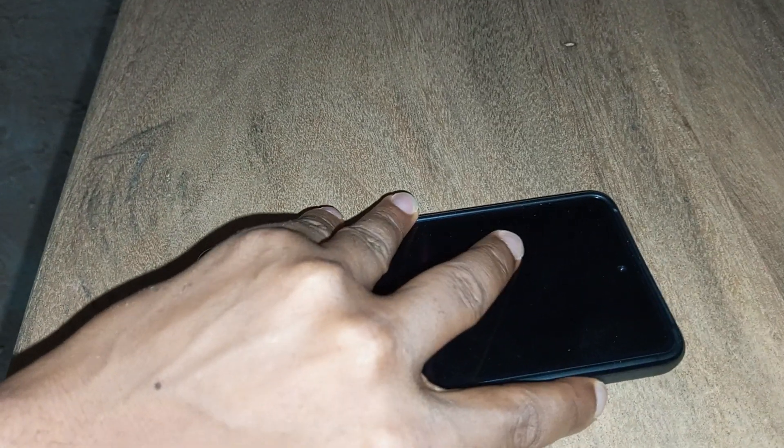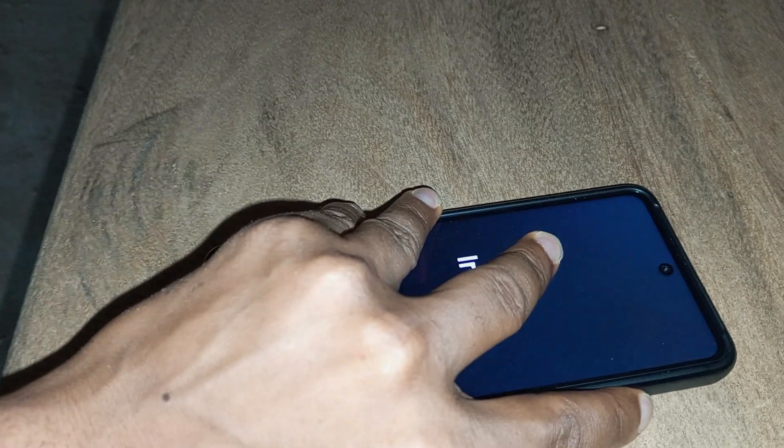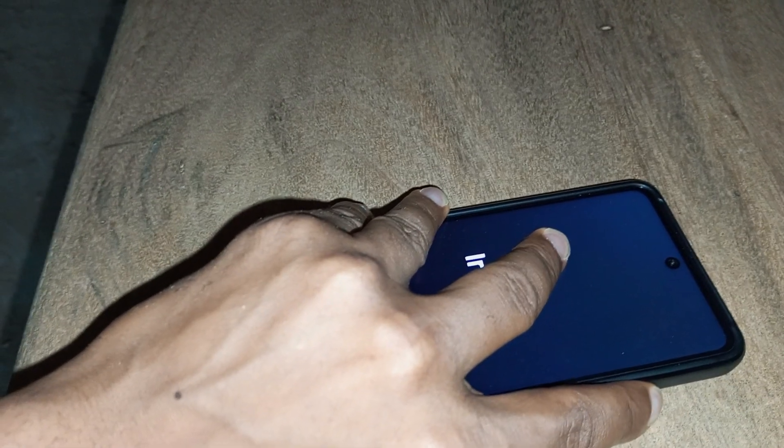Before you can hard reset your Hot 30, you need to power off your phone. As you can see, I have powered this device off. After powering off the phone, press your power key and the volume up button together for a few seconds.